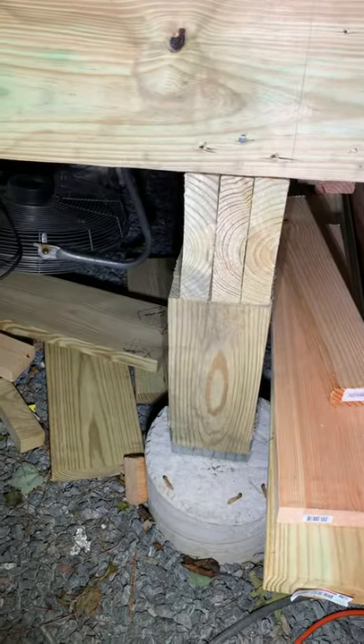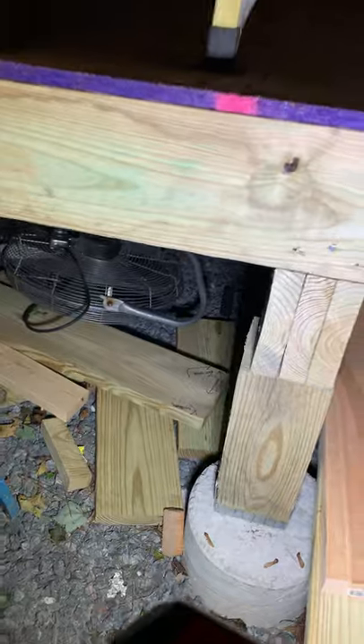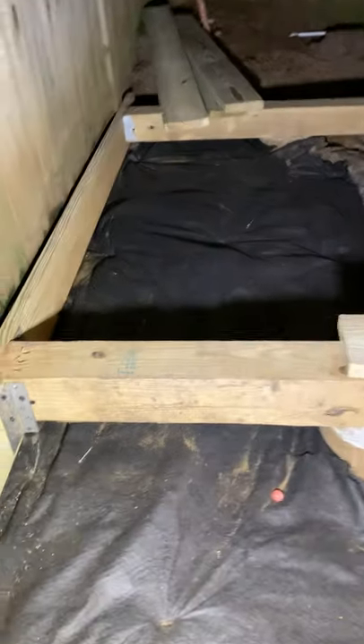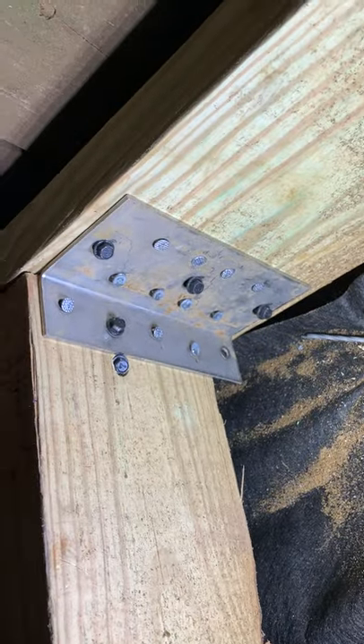I've got a triple 2x8 beam, sonotubes, metal contact — all pressure treated, ground contact, marine grade. I don't mess around with cheap stuff. Everything has been T-code and ledger locked with Fasten Masters and DeckMate screws — those are shear grade steel, you can't cut through them with a Sawzall.